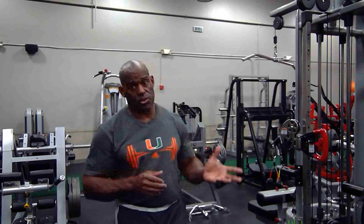All right, thanks for coming back. We have one more exercise to talk about and that's training the chest. I can't show you all the chest exercises, but I just want to exchange some information about how to use these grips to get the most out of your chest training possible.